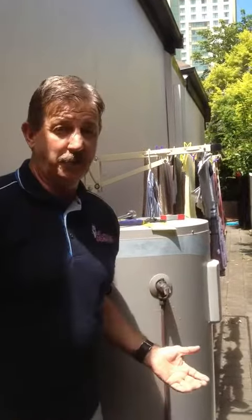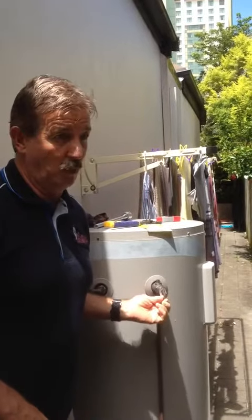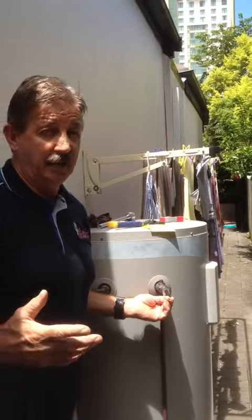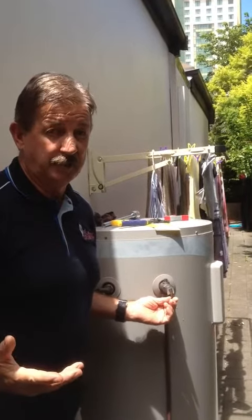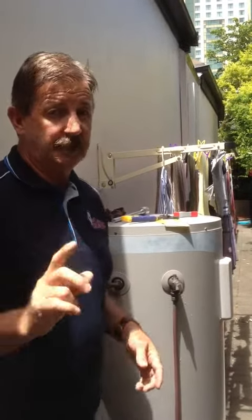With all mains pressure hot water tanks, whether they be gas, electric or solar, they all have a safety valve or commonly called a temperature pressure relief valve and they're there for that reason, to relieve pressure under either temperature or if they're going slightly over pressure. But they need to be activated every six months and it's quite simple.